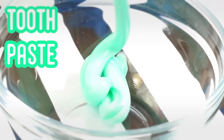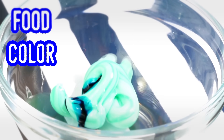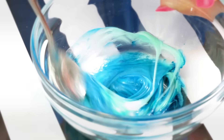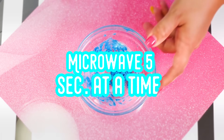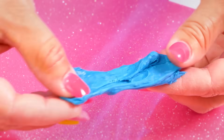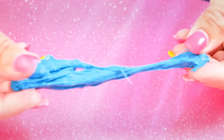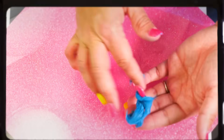We're going to start off with the OG of one ingredient slime — toothpaste slime. I added some color, that's optional of course, and then I'm going to put it in my microwave for a few seconds at a time, until you get a slime-like consistency, just like this. This slime is so easy and so fun to play with.